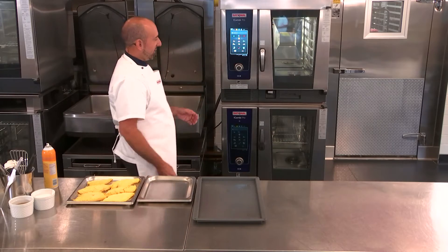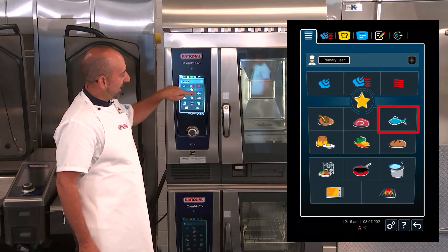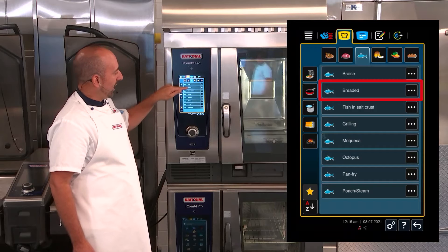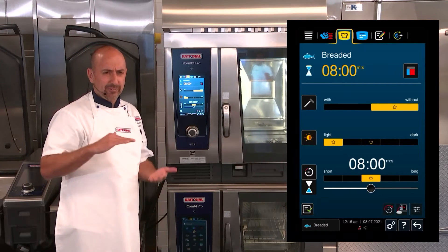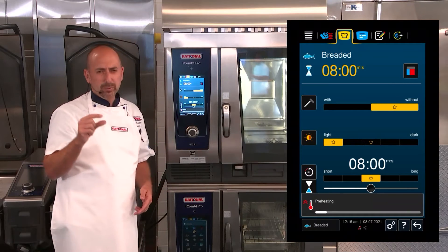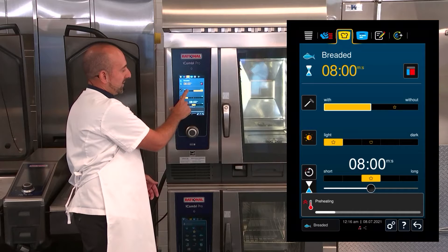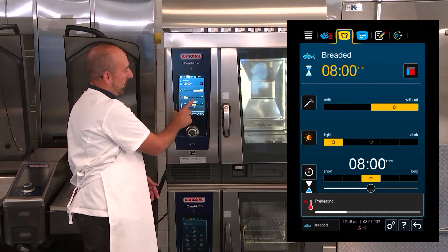I'm going to go ahead first and preheat my iCombi Pro. I go over to the home screen and I select the seafood cooking mode. All of my cooking paths come up and I'm going to choose breaded. We're using a flat piece of cod, so I'm going to go without the probe. If you have a piece that's three quarters of an inch thick or greater, you can choose to work with the probe simply by selecting 'with the probe.' We're going to choose without the probe and I'm going to choose browning level 2.